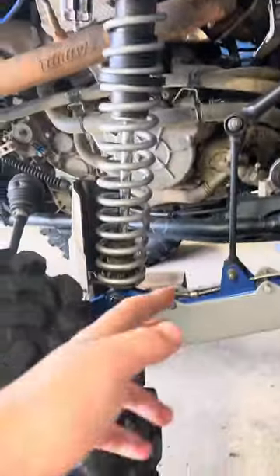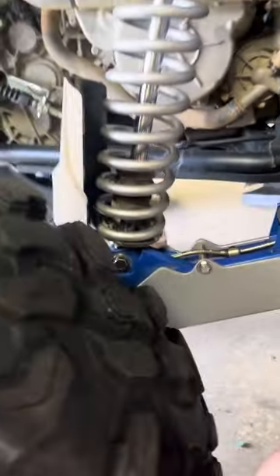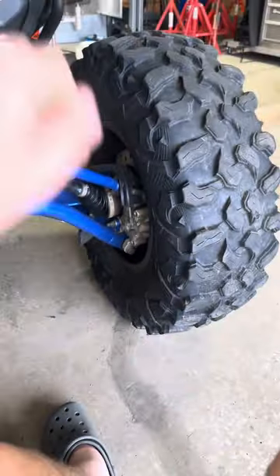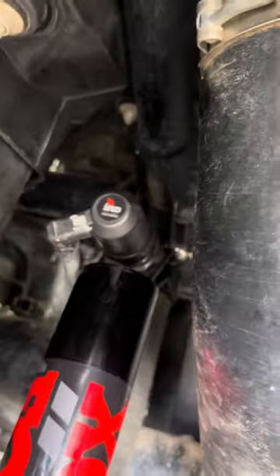You're obviously going to have to raise the back up to where you can take the wheel off, pop the wheels off, and then this will sink down. You're going to need to jack it up by the bottom radius arm, raise it up just enough where you can pop that bolt out. Up top you're going to need to unplug your sensor and take this bolt off, and boom — that's how you take the rear shock off. It's the exact same thing on the other side.